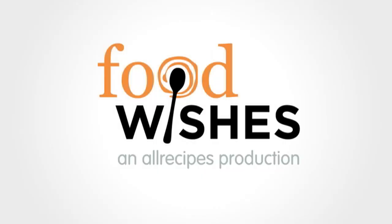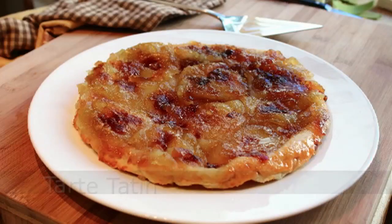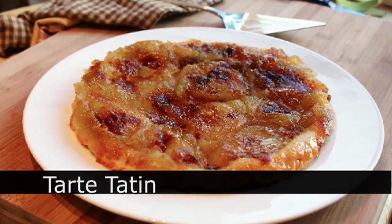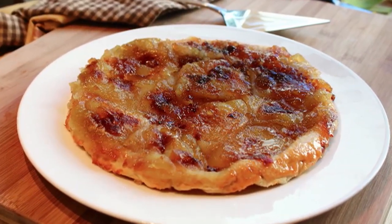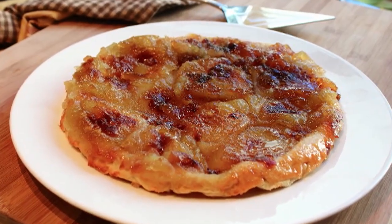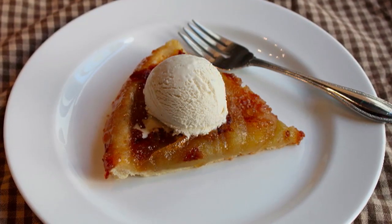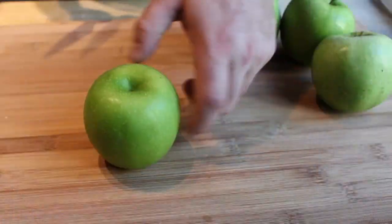Hello, this is Chef John from foodwishes.com with Tarte Tatin — or as they say in France, Tarte Tatin. This is a very rustic apple tart that's basically just caramelized apples in a crust, and something I've gotten many requests for, so here is how I do mine.